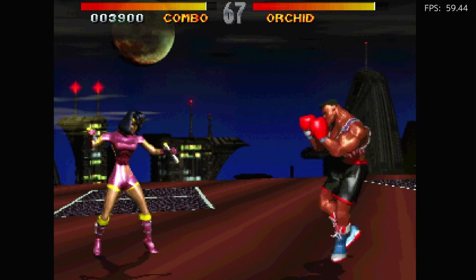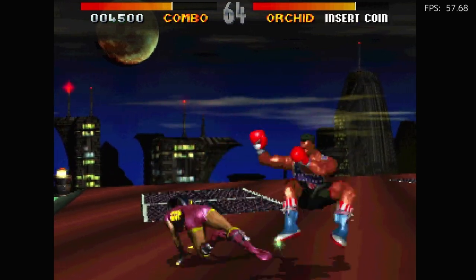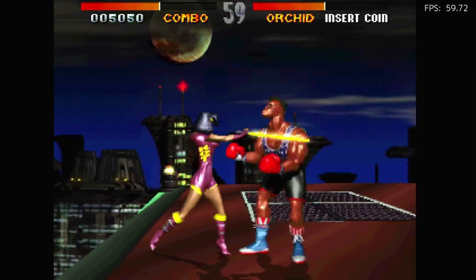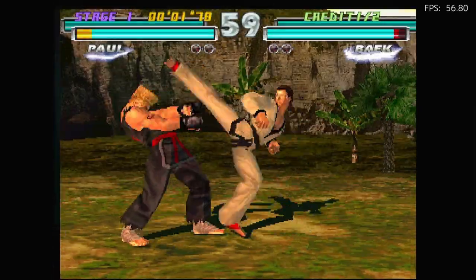So we're going to add 2 more games here at the end. First one — Killer Instinct. Not bad, but it's not 100%. Same goes for Tekken Tag.